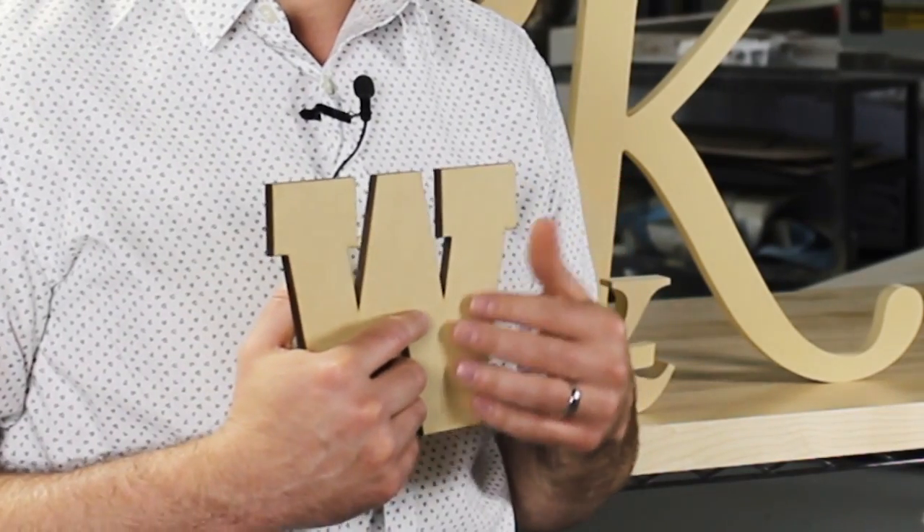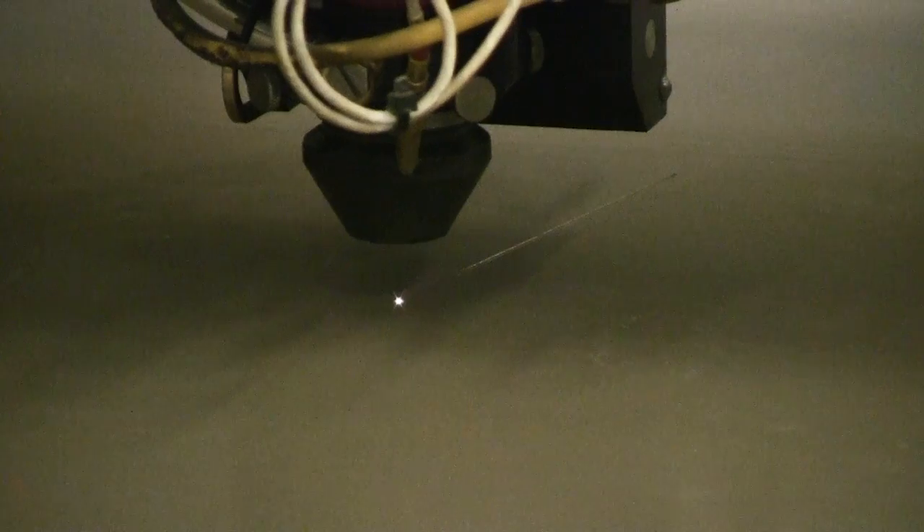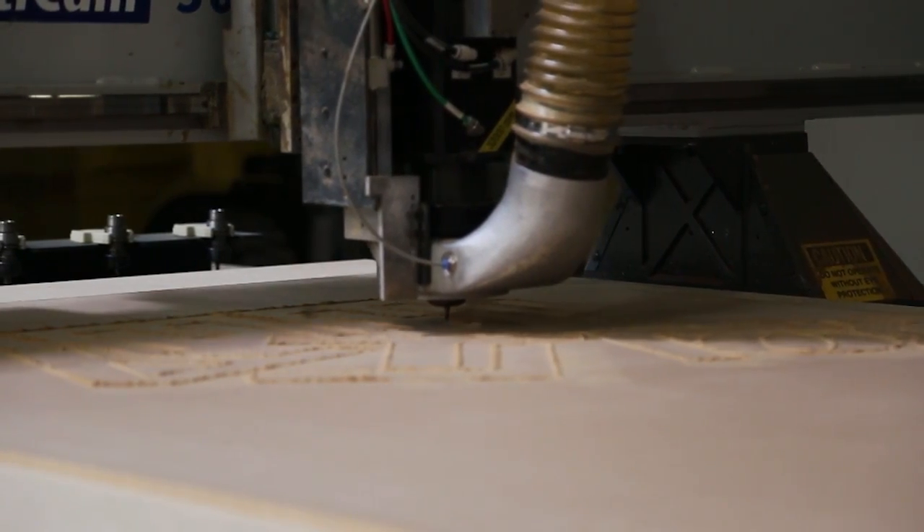The face of MDF is smooth and will produce an even paint finish. We can paint them for you, or ship them sanded and ready to paint. They are custom cut with a laser or router and are available in many sizes.